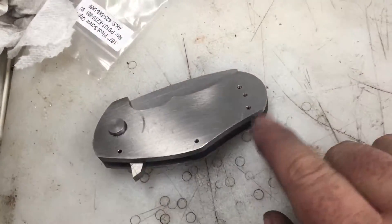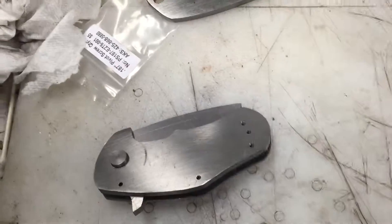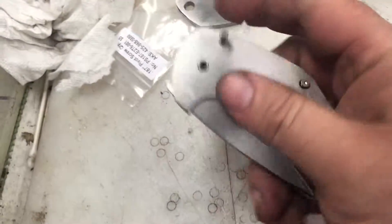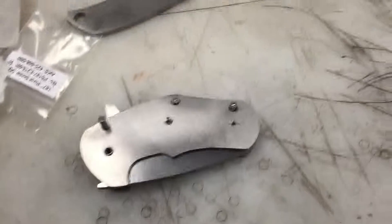The pocket clip will be full titanium. Everything's done by hand — the pocket clip will be shaped by hand. If you have any questions, shoot me a message. I'm super excited. Let me know what you think.